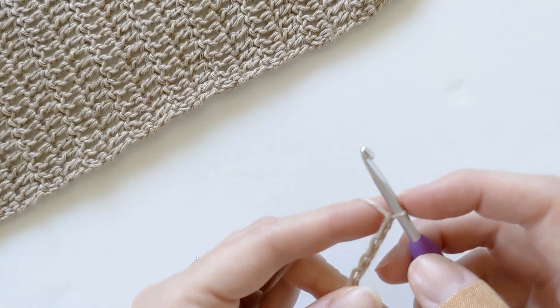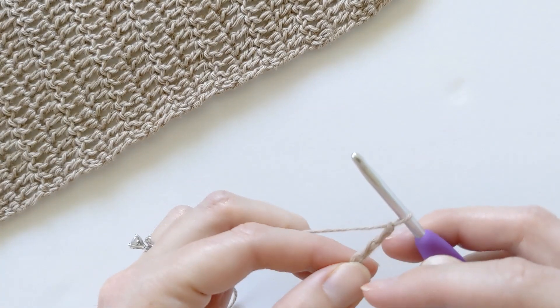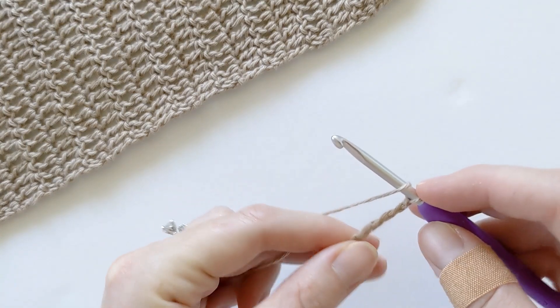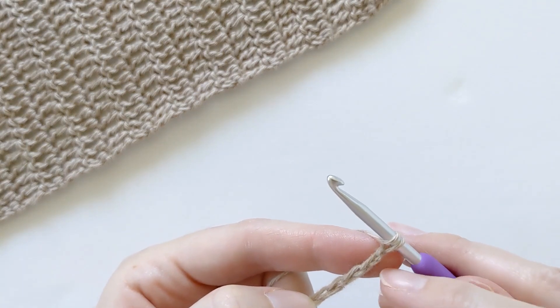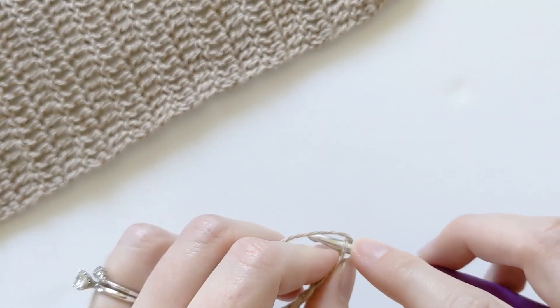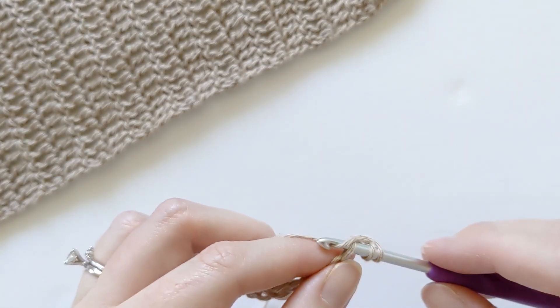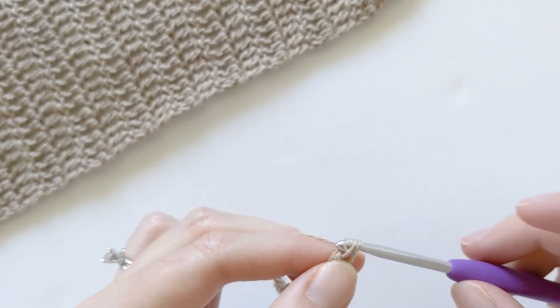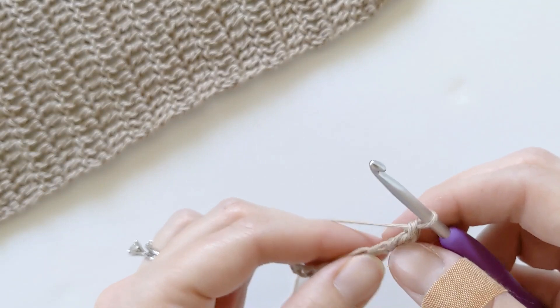Once you've chained 60, you want to make one double crochet in the third chain from the hook. So you would yarn over, count your chains — one, two, three — and go ahead and place your hook in that third chain. Yarn over and then pull through, yarn over, pull through the first two, and then yarn over pull through the last two. And that's how you make a double crochet.